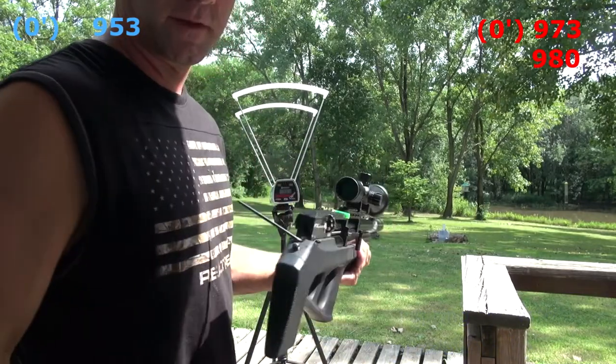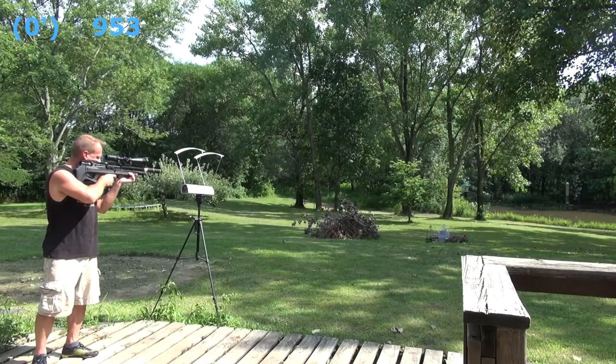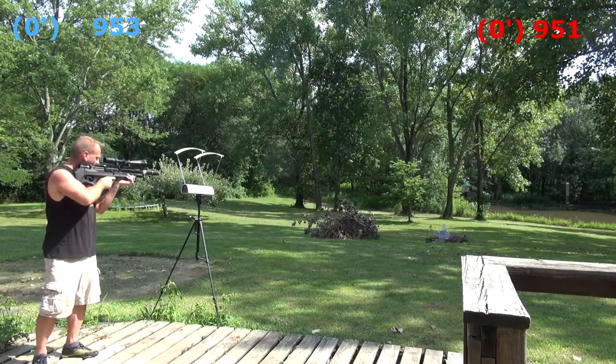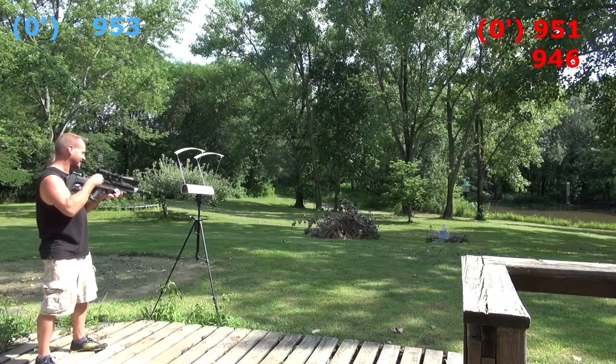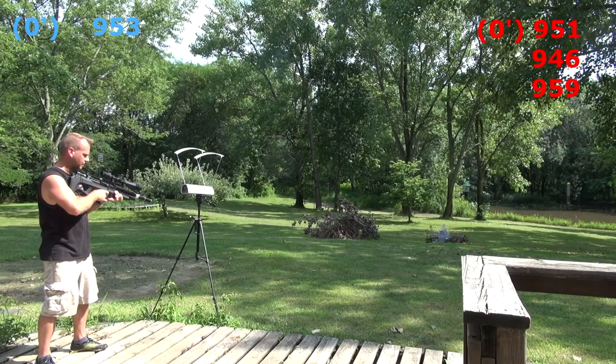I'm out — it is really hot out here. Getting 951, 946, 959 — wow, that's a wide spread.